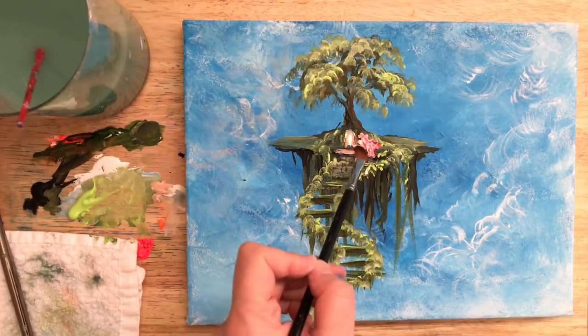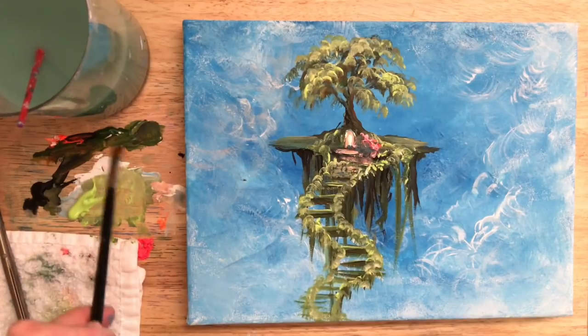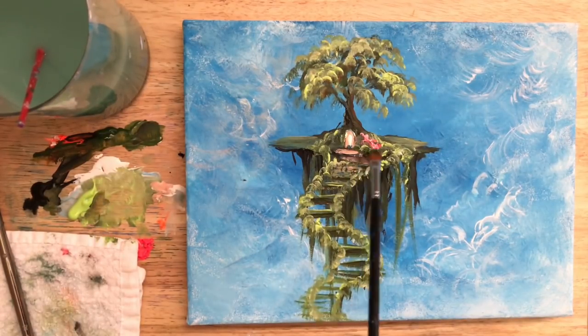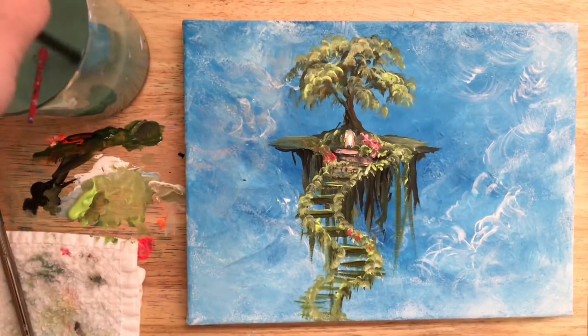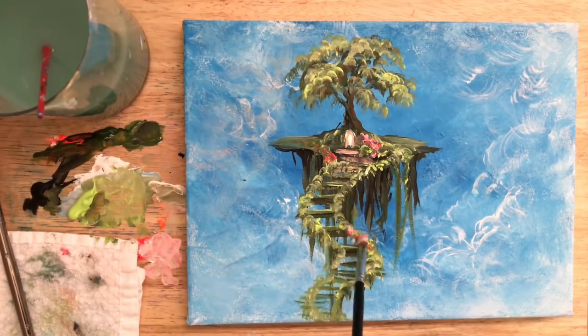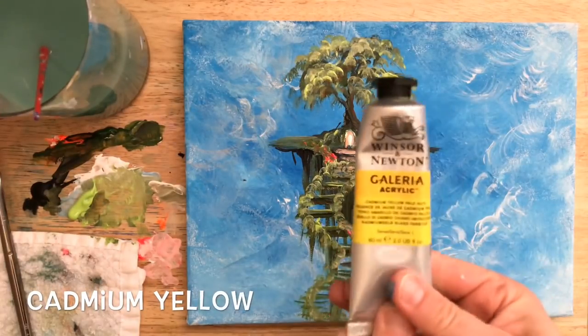I put a little bit too much on here and I'm just going to scoop off the excess. This is a good tip: if you put too much paint on, don't worry — you can just push it off. It'll look a lot better, and it's better to do that than to try and add more and more paint. So I'm using a little bit of that red and a little bit of white to create a soft pinky color, just adding some pretty little flowers.